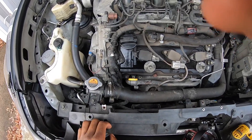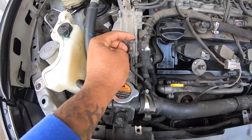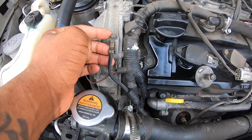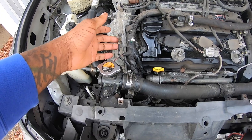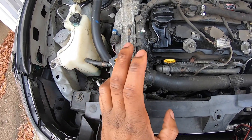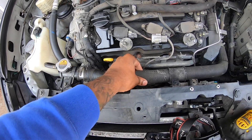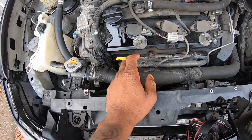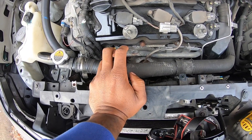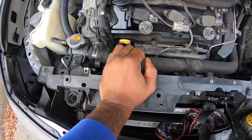Right here is the ground — it's a 10 millimeter screw, you take it off. For your radiator hose, you have to move it out of the way. I'm not gonna move mine right now because if you move it you're gonna lose a little fluid — I already installed mine, so I'm just walking you through the step.